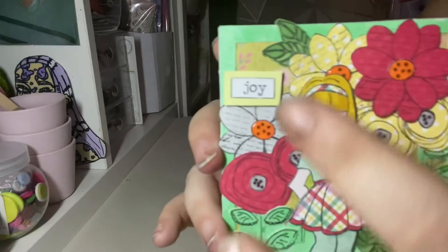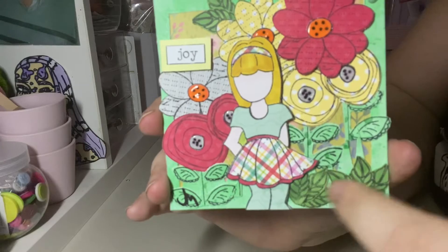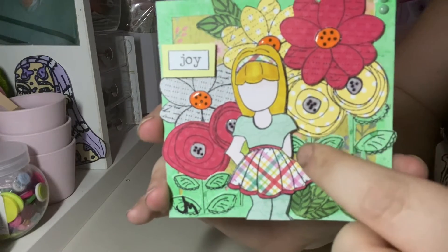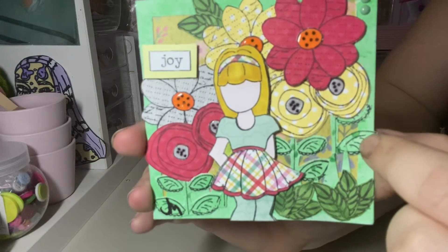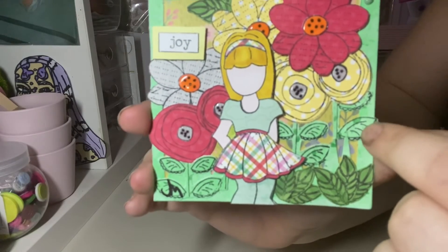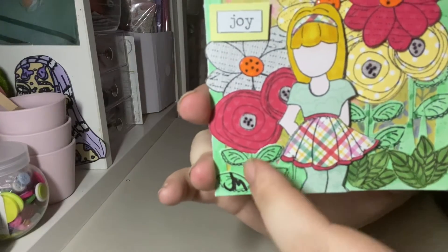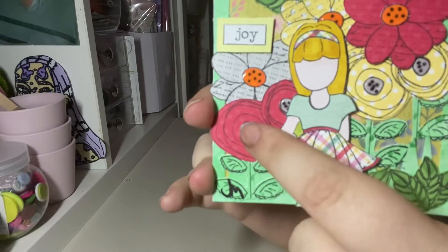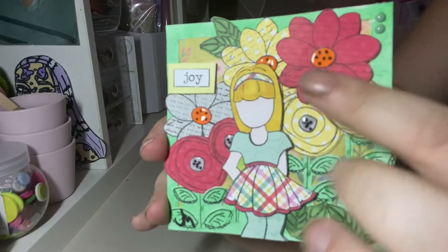I used these gorgeous flower stamps which are part of the Julie Nutting set — they come with leaf stamps too. I used the tissue paper bleeding technique to stamp out the leaves of these flowers so they would come out of the grass. I really liked them, and then I did the cut-out extra layering for the center.